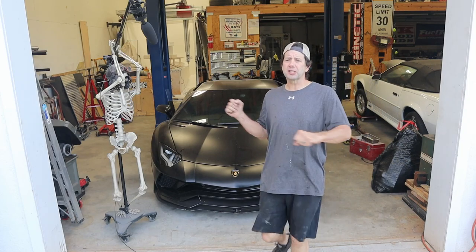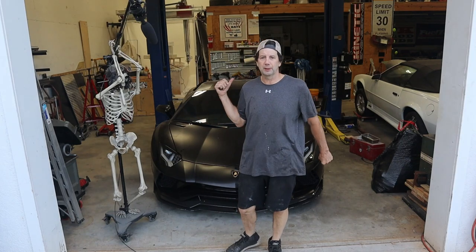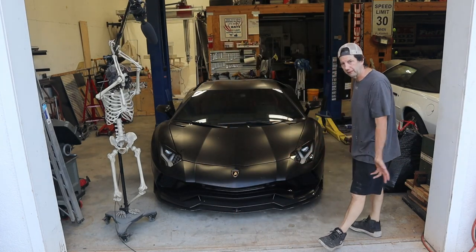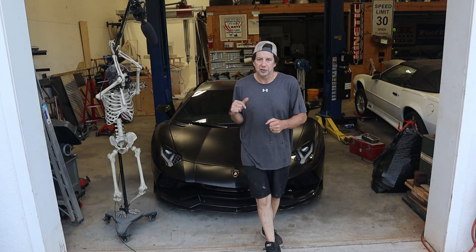Hey guys, it's Brian from X's Metworks and welcome back to the shop. Obviously it's been a while, and you're probably going to say they're going to do a video series on a Lamborghini Aventador like it hasn't ever been done before. But actually we will, just not yet.